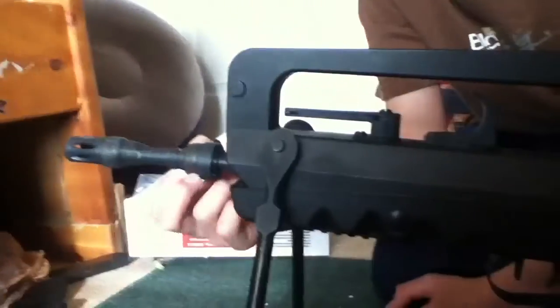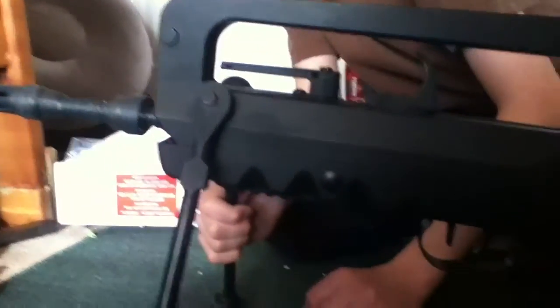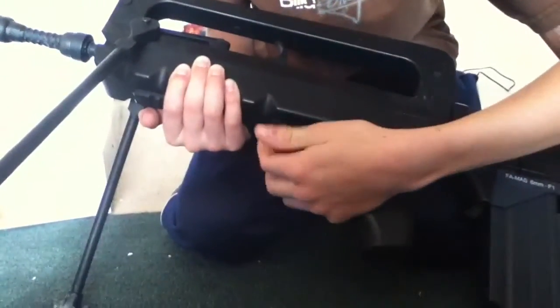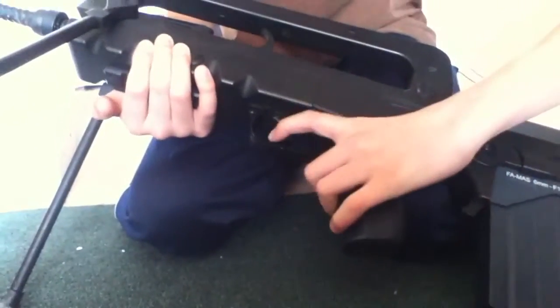On the barrel we have this thing, which is a counterweight. You can move it up the back. The battery goes right here — you just push this and pull it off. This is also the safety trigger guard thing.